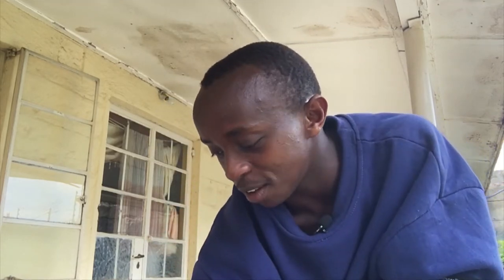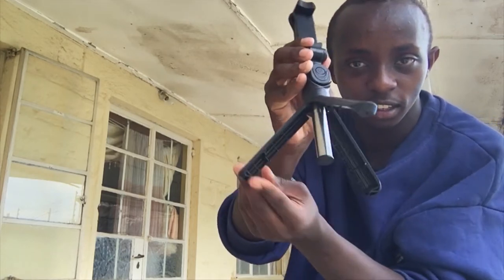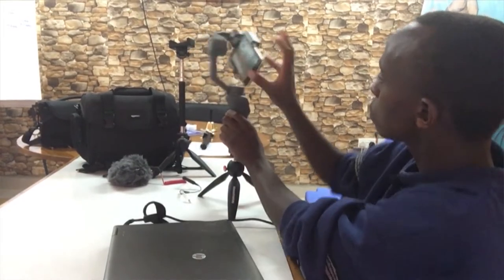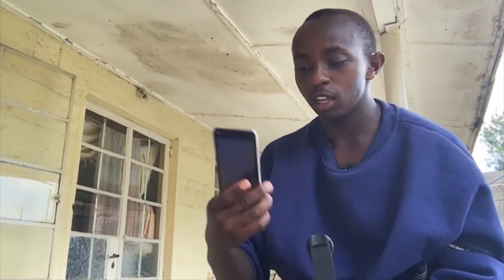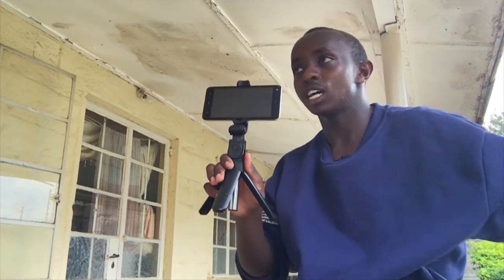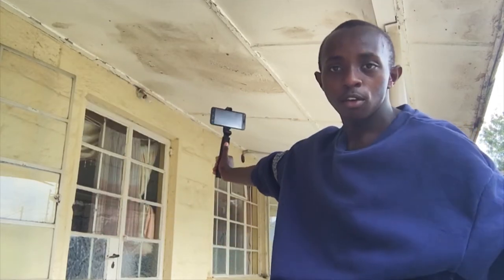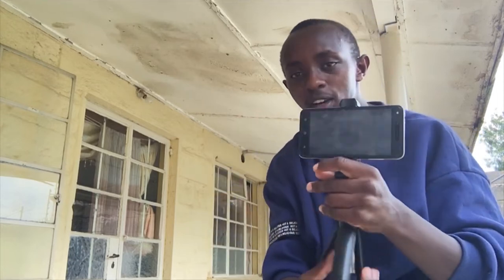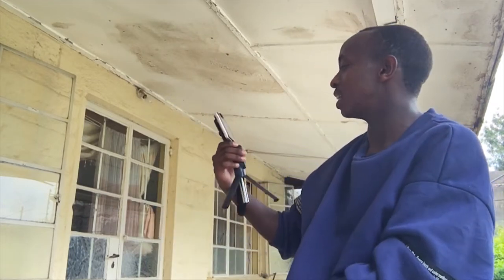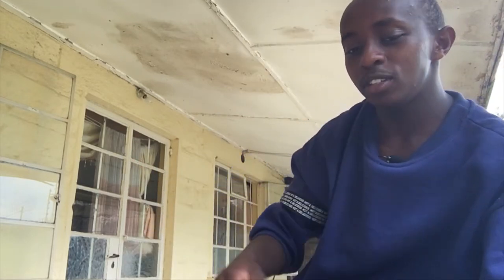Point number three: get yourself a tripod stand. A tripod has three legs — that's why it's called a tripod. It will ensure your videos are stable and not shaky. I take my smartphone and clip it onto the tripod stand like this. If you're vlogging in town you can use it on the go, or if you're doing a sit-down setup like right now, place it on a table. They're not expensive — you can get one for just a few dollars.